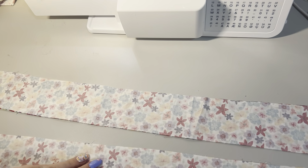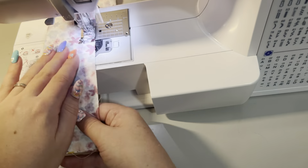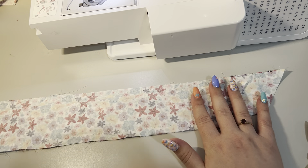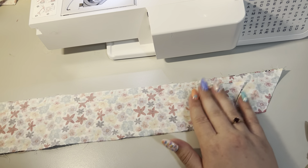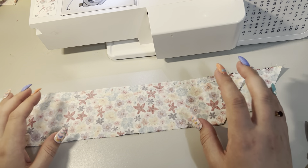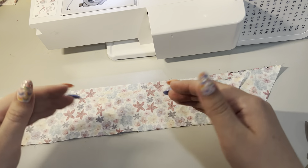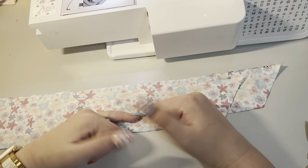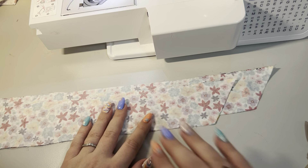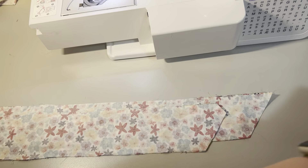I'm just going to go and do both sides of these really quickly - as I said, this is going to be a super quick video. I just wanted to touch on a couple of things: you'll probably notice I don't often use pins and clips when doing long straight lines. I've been sewing for a really long time and I don't feel like perfection is what I'm aiming for, but if you feel more comfortable using pins or clips, by all means use them.